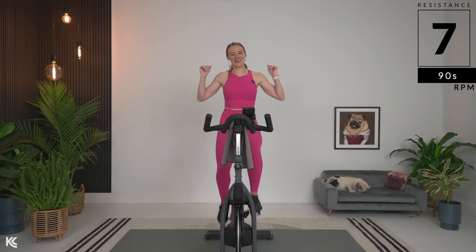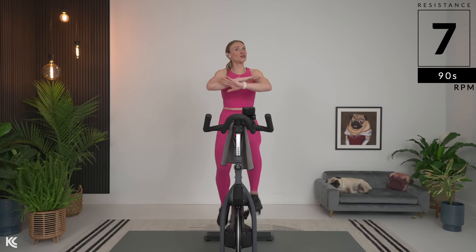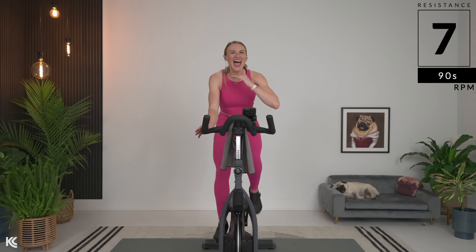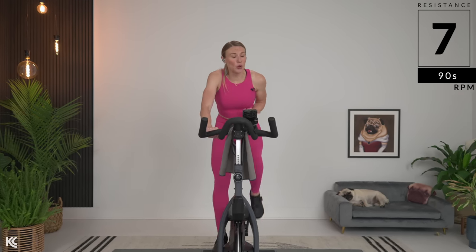Slow it back. Now if you don't have a computer with RPMs, also totally fine. Ride with the beat of the music, follow my legs, or ride wherever you need. Form talk before we go: head is up, shoulders down away from your ears. Slight grip on your handlebars, slight bend in the elbow. You are pushing down and pulling up here.